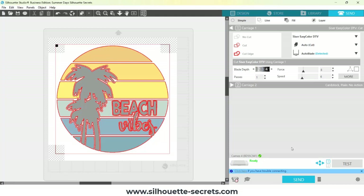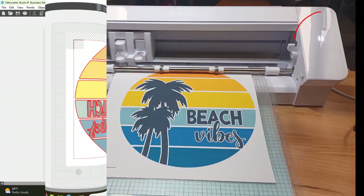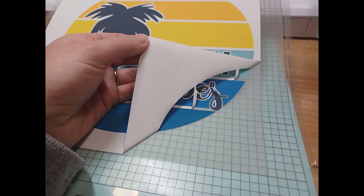I know I need to do manual registration here, so I'm going to right-click on the Cameo icon and choose Manual Registration. Click on Send, and it's going to tell me that I need to move my Tool 1 over the black square. So I'm going to click Register, and then those arrows are going to show up on the right side of the Cameo 4 machine, and I need to move my housing so my Tool 1 is over top of that black square. This is going to manually register.